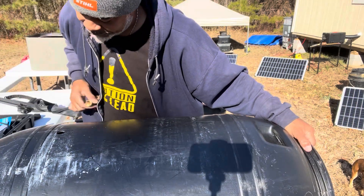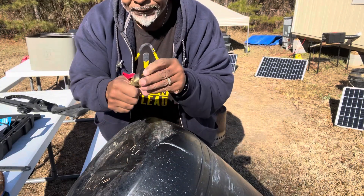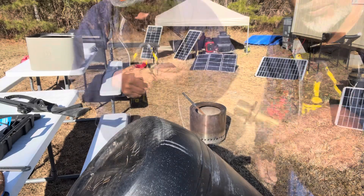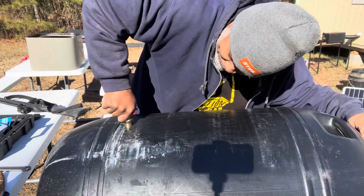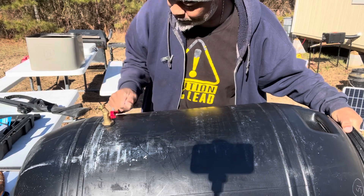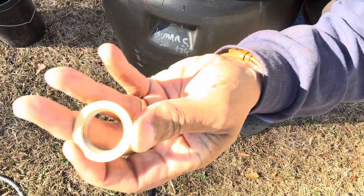You don't want to make the hole too big. My rubber washer goes like that. Now I'm going to put the other rubber washer on the inside. Got that rubber washer in there. Now I'm going to put my locking nut on. So now my locking nut is on there, and all I got to do is get my wrench and tighten that up.